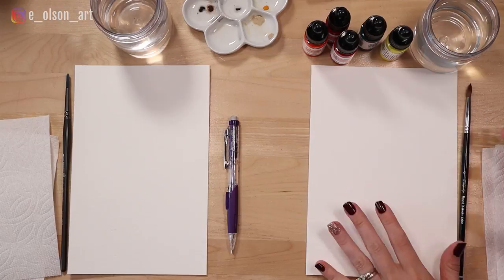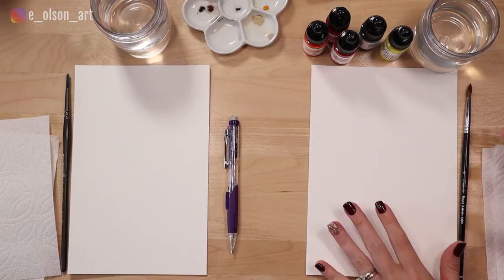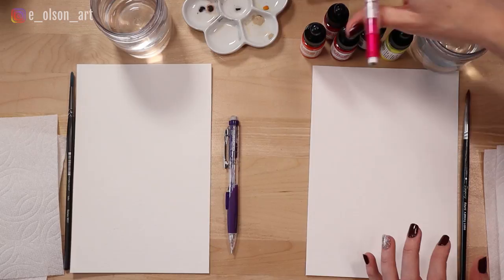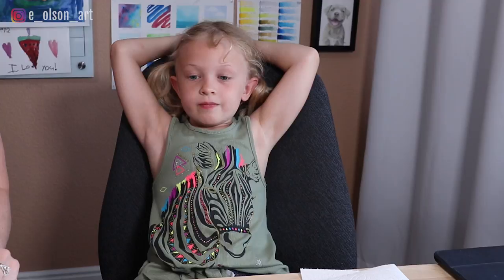Today's video is super fun and super easy. All you need is a pencil, some watercolor paper, and some watercolor paint, paper towels, brushes, and water. The watercolor paints we're using today are these liquid watercolors, but you can use any colors you have. All you need are some beautiful bright colors for painting flowers.